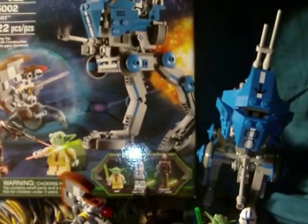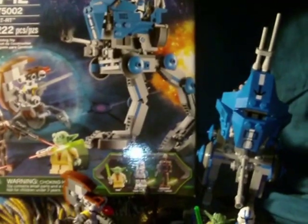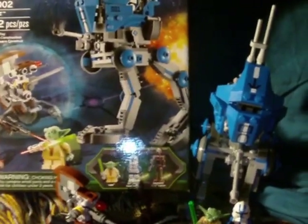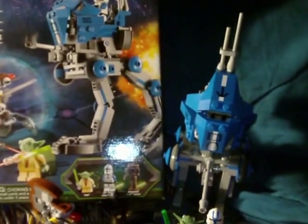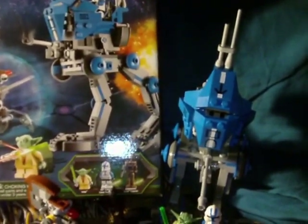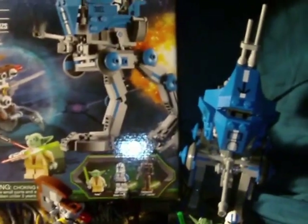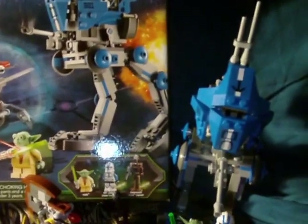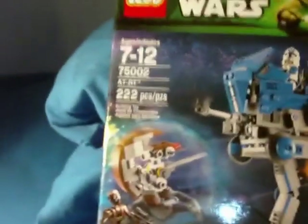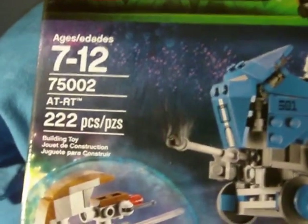Hey fellow Star Wars fans, it's Archer and Mark here, back with another Star Wars review. I have another Lego set for you today, and it's one of the newer 2013 Lego sets. I managed to pick this up fairly recently at my local Kmart, and it cost $19.99. It's a pretty good price for the set you're getting. This is set number 75002, the AT-RT.